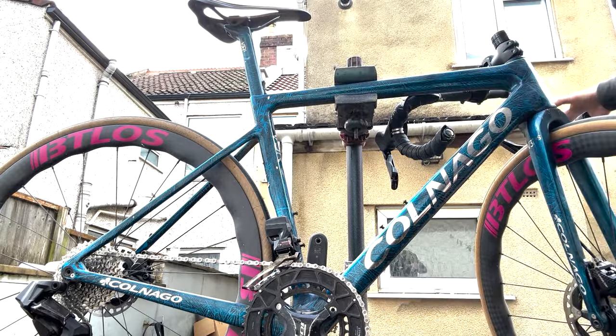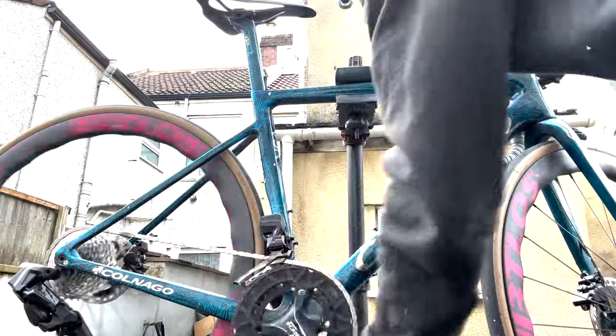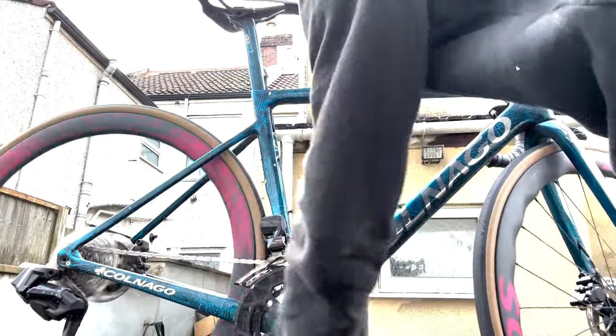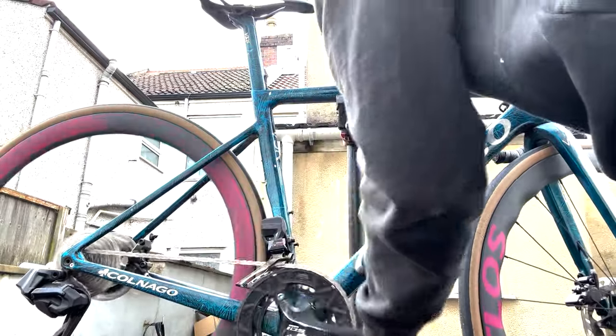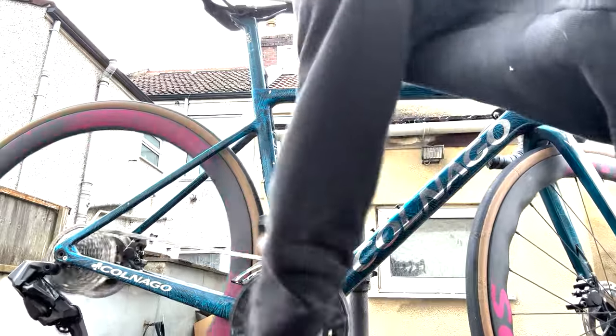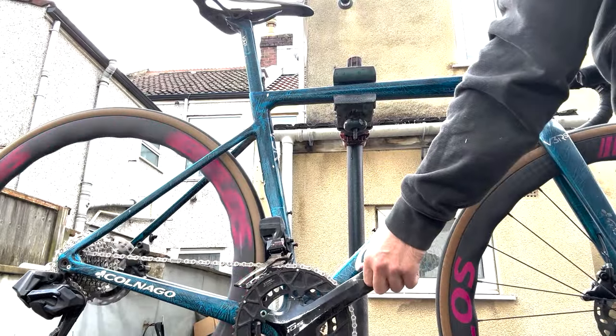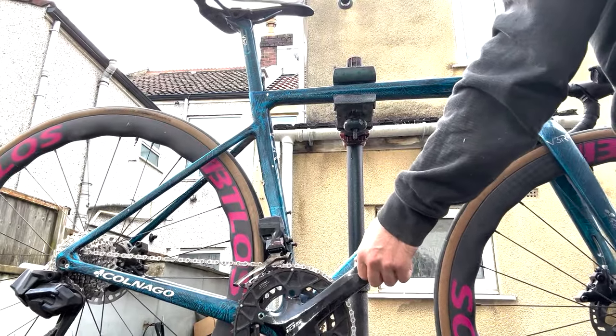So here we go with the shifting on the rear. First of all it's the wrong way around — I'll show you that in a minute — but it's the opposite of Shimano, which is a big thing. It does slightly rub and skips two, but then it's actually not bad. This took so long to set up — I reckon hours. It does go down, a little bit slow down there, but it's not too bad in the middle. Overall, not horrific. It does the job.